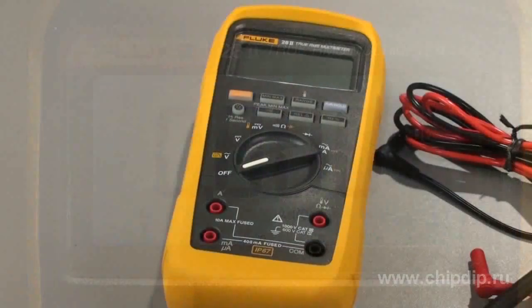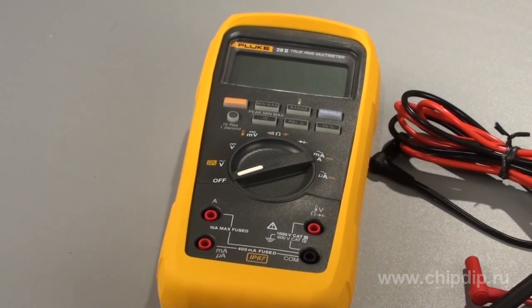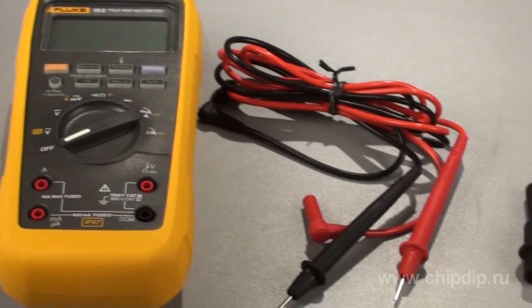The delivery set includes the following components: the Fluke 28II multimeter with an installed battery, and a set of test leads.